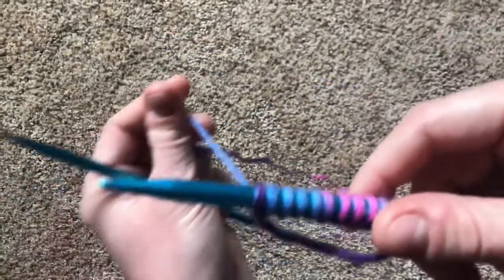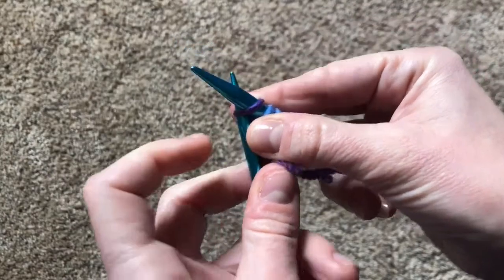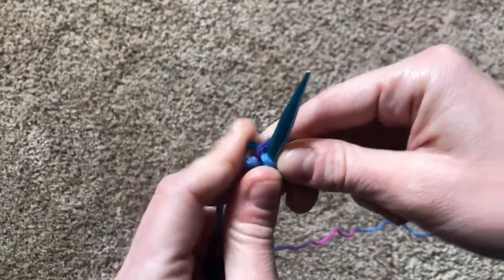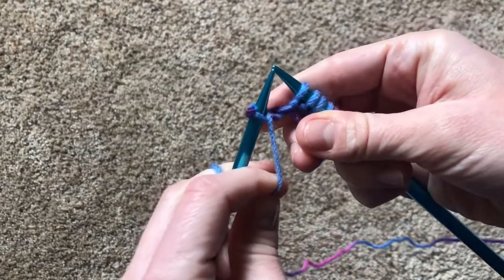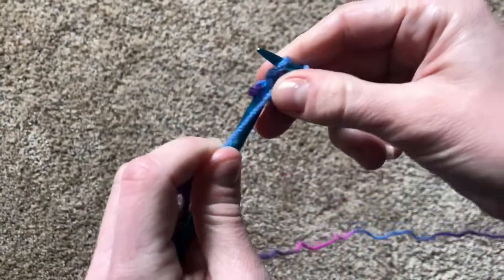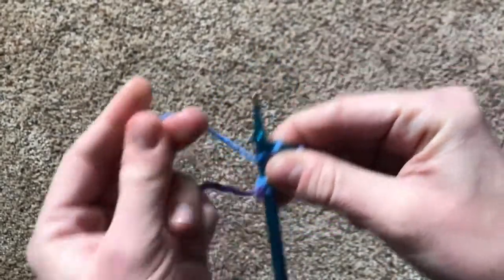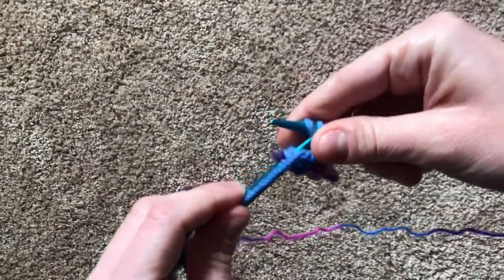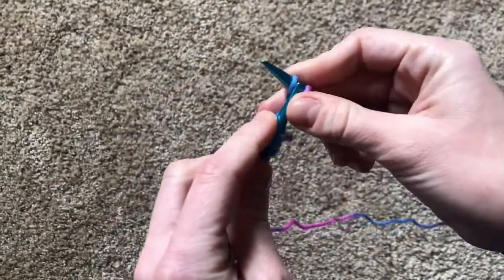We're gonna start with the long tail behind the needle. So you're gonna take your other needle and knit one stitch. And you're gonna move the yarn over so that it's in the front of your needles so that you can then purl a stitch. Move the yarn over and knit a stitch. Move the yarn over and purl a stitch. And do that all the way down your needle.